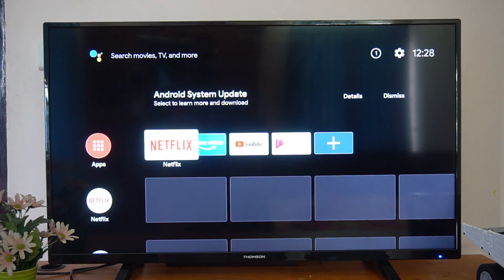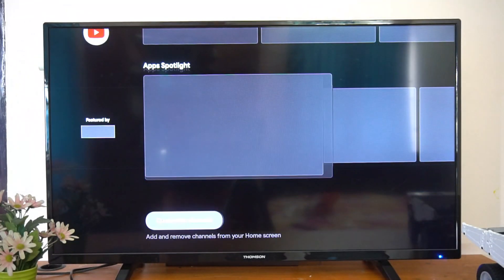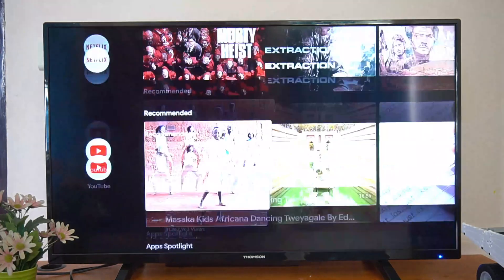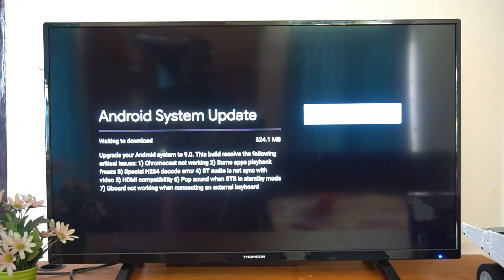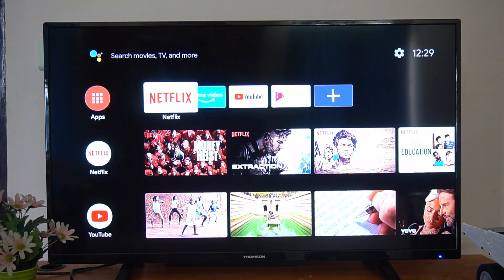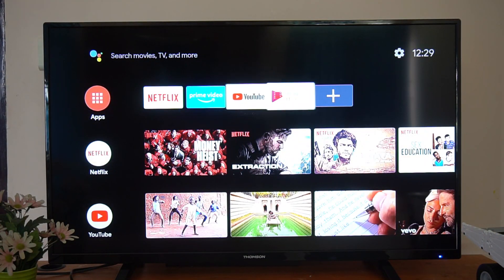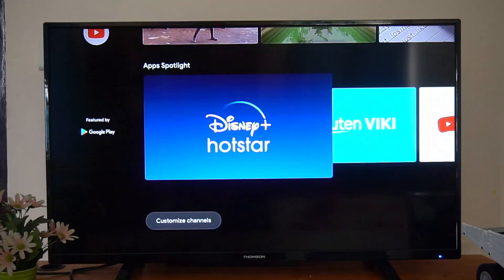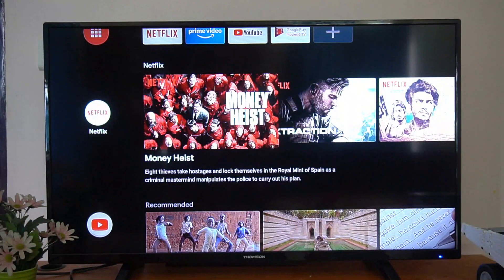Now the standard Android TV interface is available. This is the same interface you see on all Android TVs. There's an update available for the Mi Box right out of the box — since Wi-Fi is already connected, you can download it. In the meantime, you can see all the apps are already there: Netflix, Prime Video, YouTube, and you can download additional apps from the Play Store.